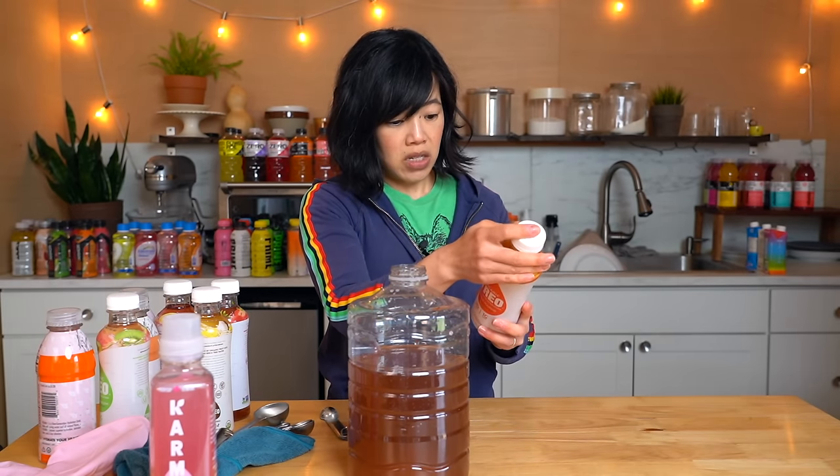Alrighty, my lovelies, there you have it — 100 sports drinks all mixed together into the master sports drink. I'm about to go share this with my children because I think they'll be very excited to see what it tastes like. Thanks so much for watching. I hope you enjoyed that and learned something. Please share this video with your friends, follow me on social media, like this video, subscribe, and I shall see you in the next one. Toodaloo, take care, bye!